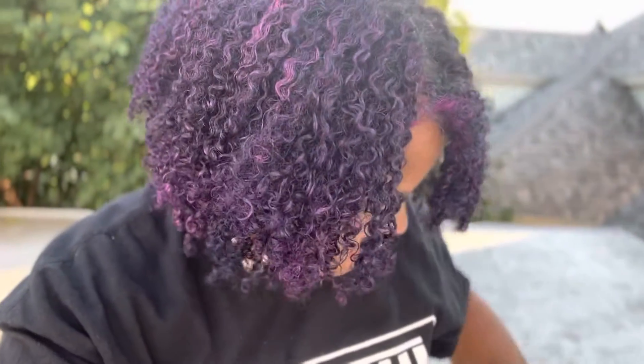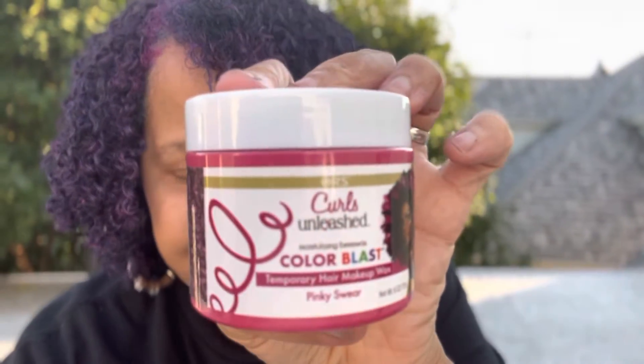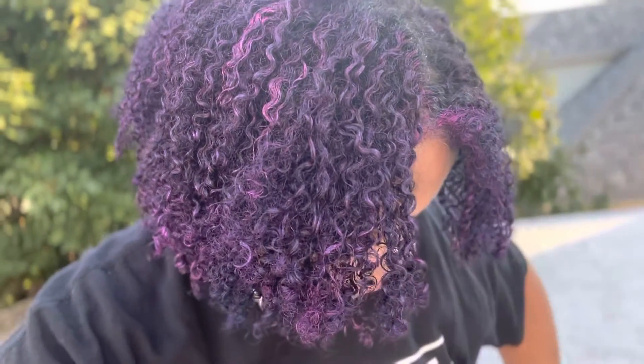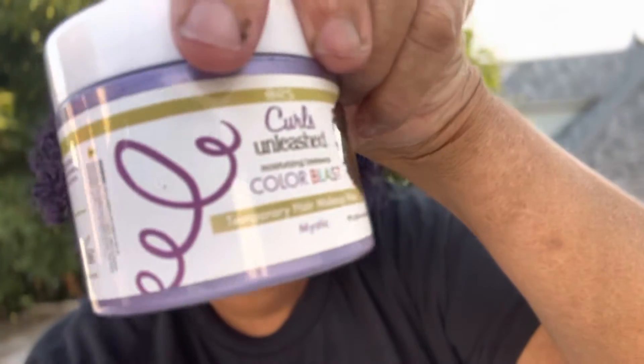If you've tried this color I would love to hear from you in the comments. I got a few new ones — this one here is the Pinky Swear, that's what they call it, it's a pink one. And then I have another new one which is the Mystic.